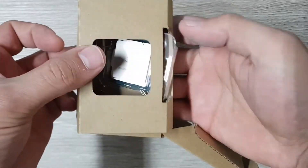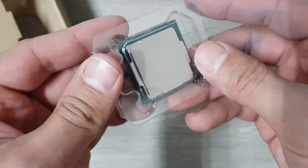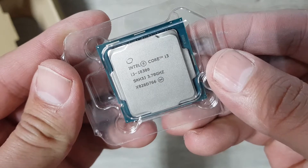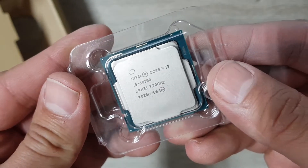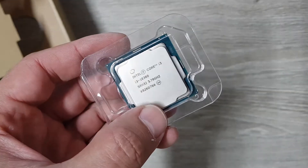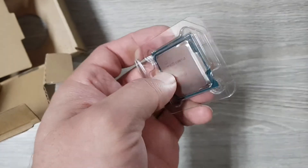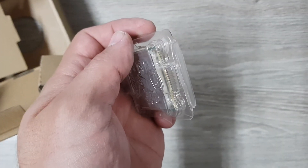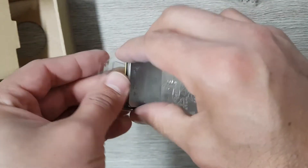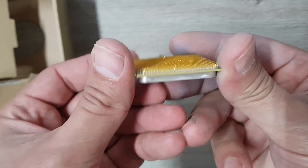Take this out of the box like that — you can see it says i3-10300, very nice. Then you can just pop it open like this. I should never touch these pins.